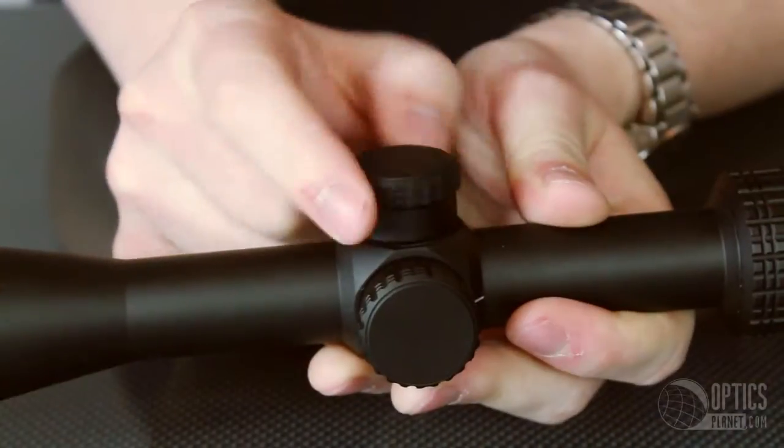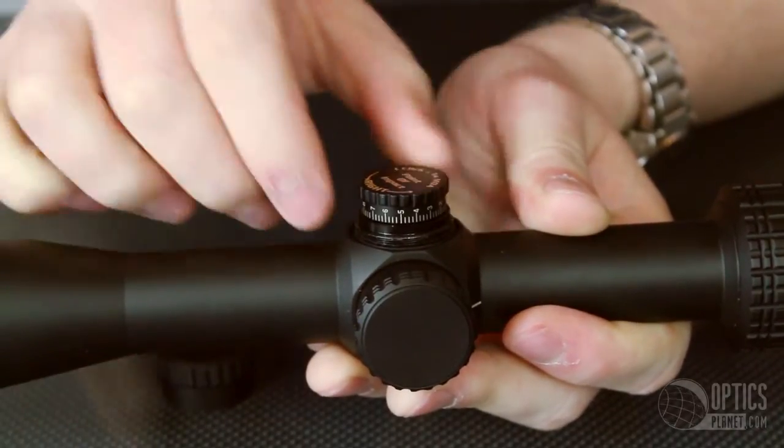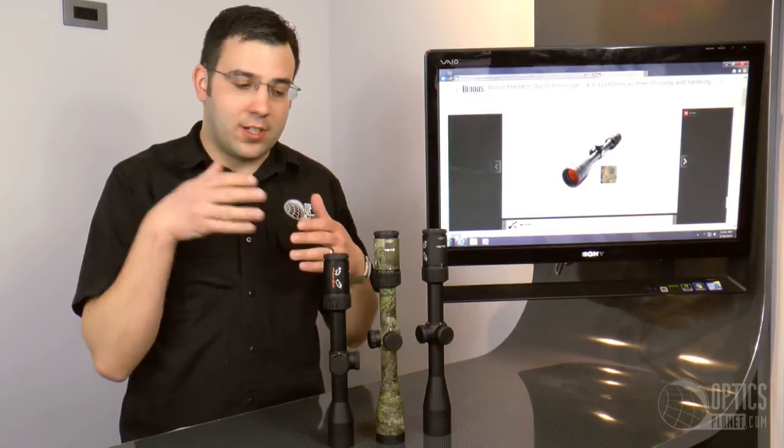They also have, depending on the model, half MOA or quarter MOA turret clicks. They're positive and solid and they're also covered, so if you're running through the brush or in a seated position you're not going to adjust your zero.